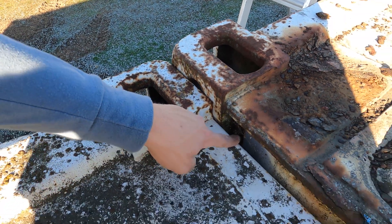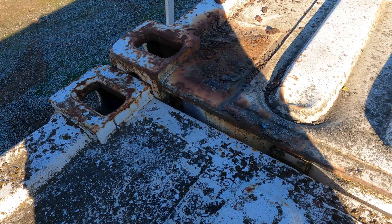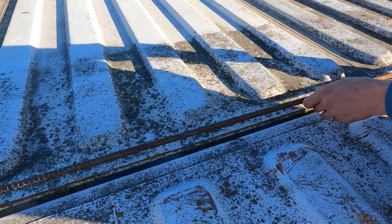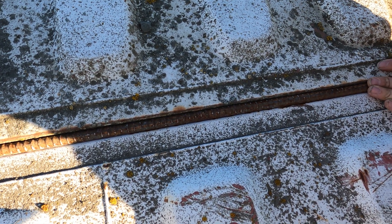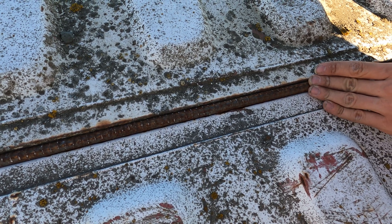We're trying to close this gap right here because we're actually going to run a weld the full length between these two containers so that everything is sealed and waterproof. While this gap may seem like a lot to weld up, I have a piece of rebar to use as a demonstration. We're gonna essentially lay it in here and run a weld bead on both sides to fill the gap and create a nice waterproof seal.